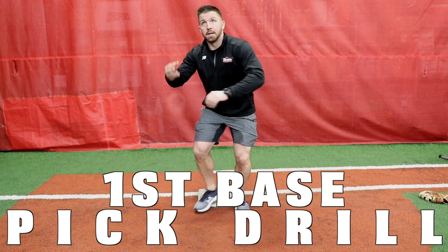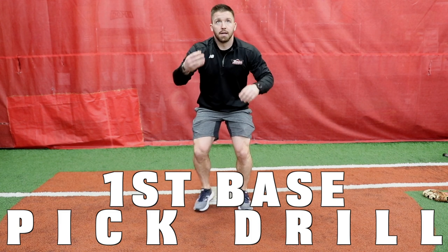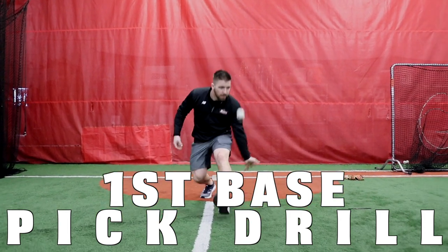I get asked a lot of questions about making picks at first base — the proper way to get a forehand pick, the proper way to do a backhand pick. I've got a simple and easy drill you guys can do at home. You can have your players do it inside small areas, or have them work on it with tennis balls in their own bedroom.